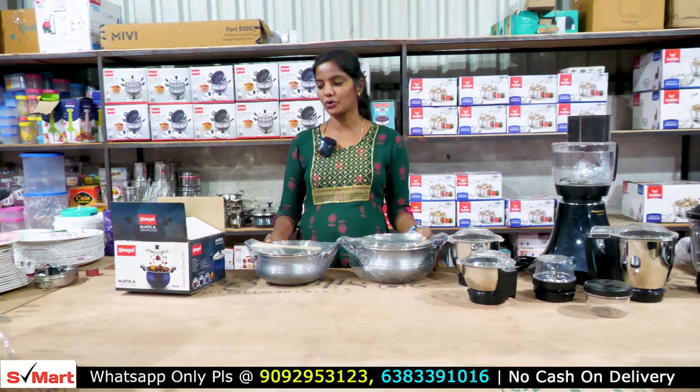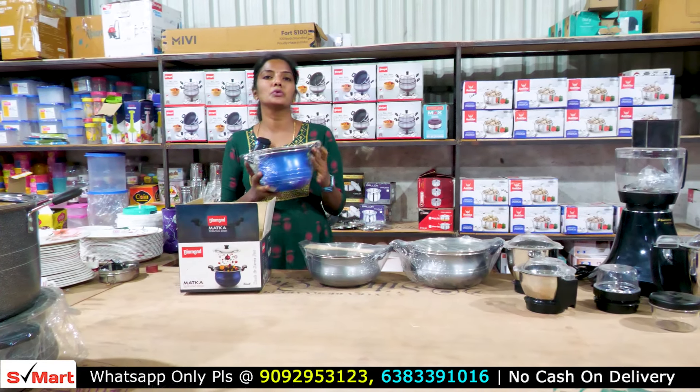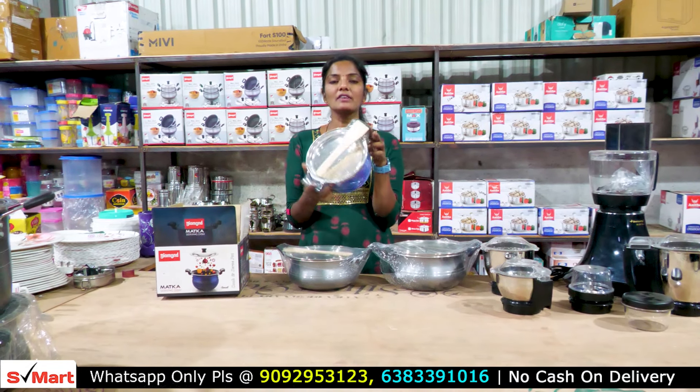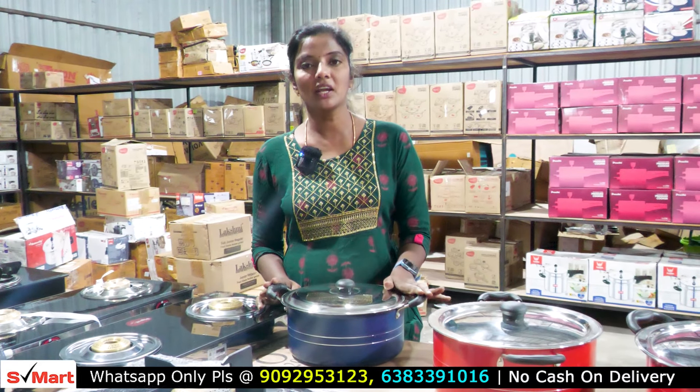If we buy these two together, we have to buy them for 8,800 rupees. You can buy them as a gift with a silver lid — they are super. So we will also add the biryani pot. The biryani pot is a bit different; I will tell you how to separate.